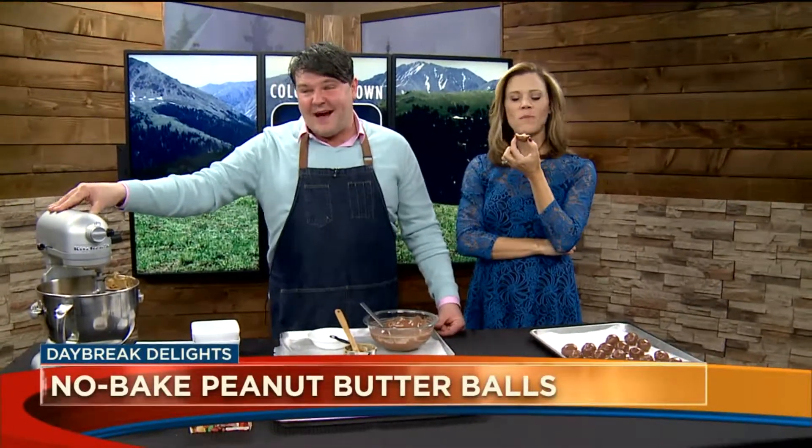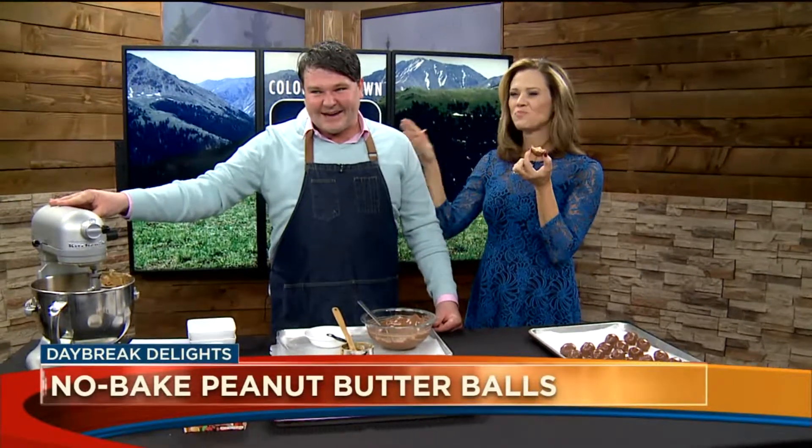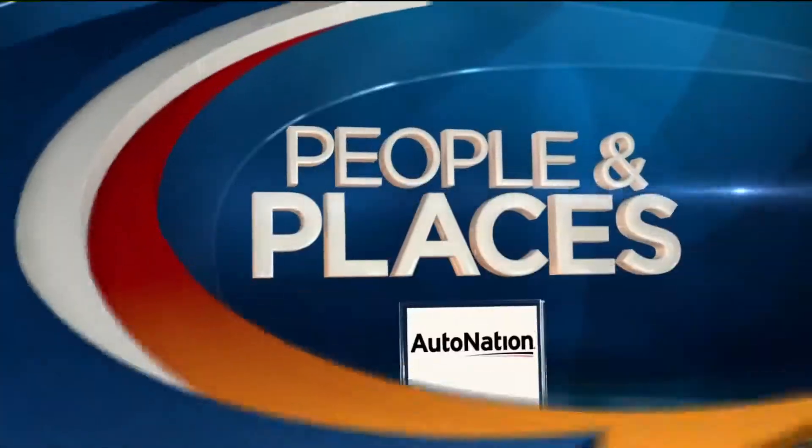You can find this recipe on the food and drink section of our website kWGN.com and at ScratchCateringServices.com.